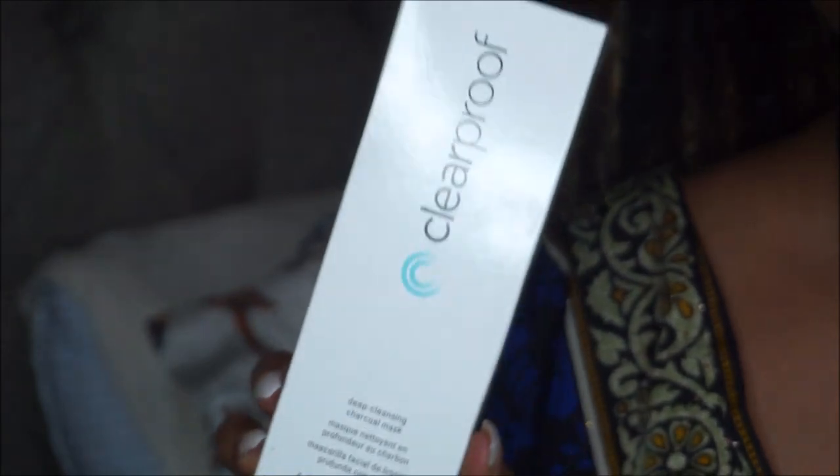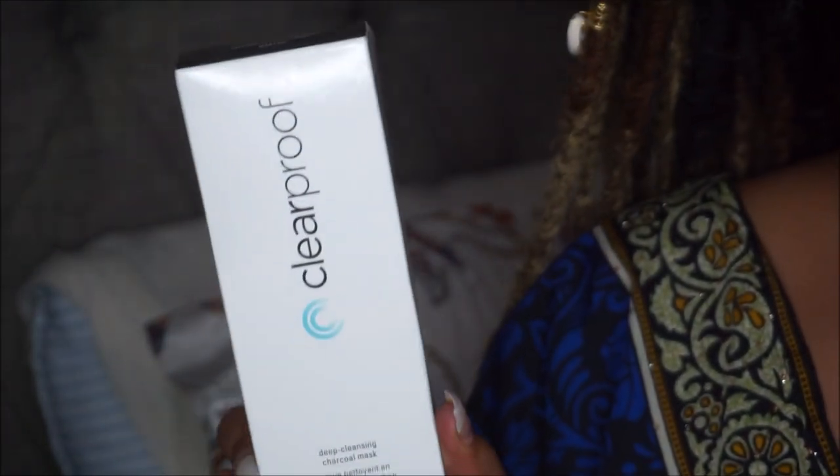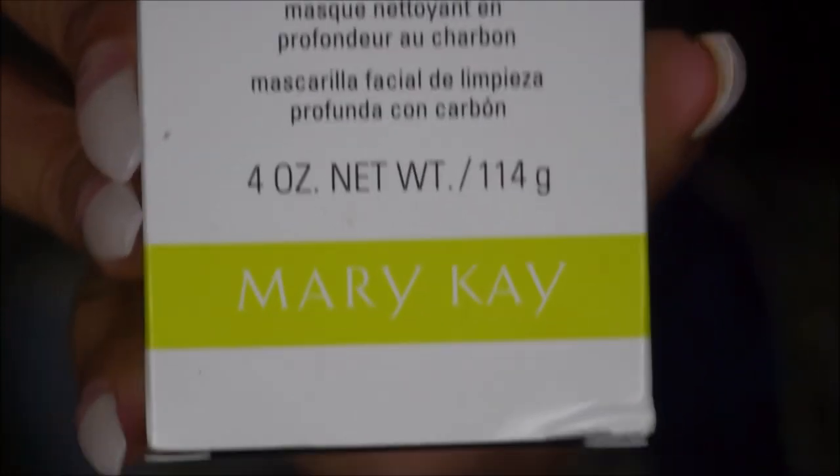I actually had to order a box of this charcoal mask from my beauty consultant of Mary Kay. The link to this product is in the description box — do not forget that.